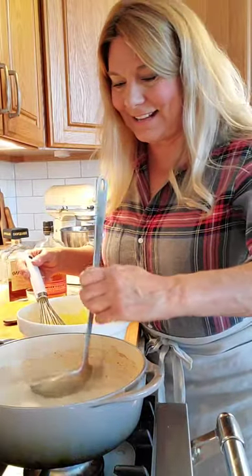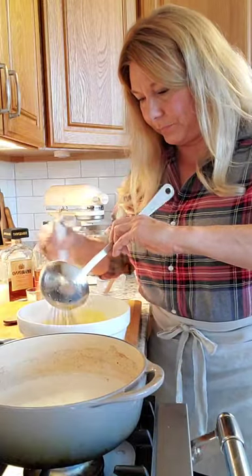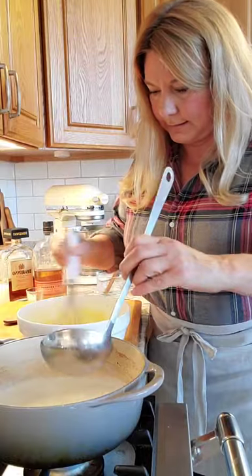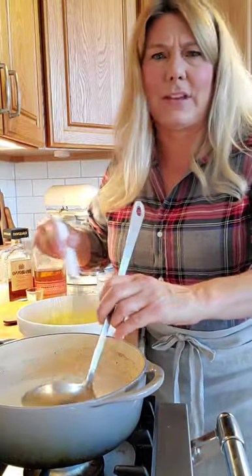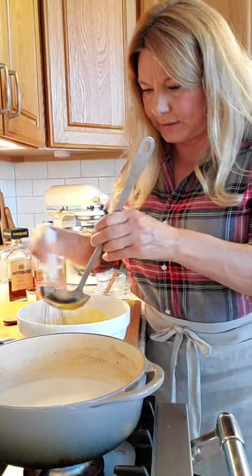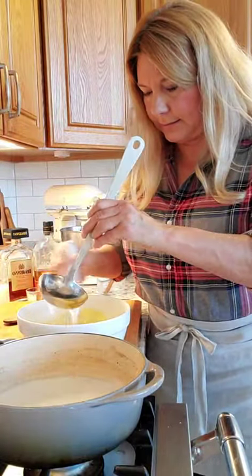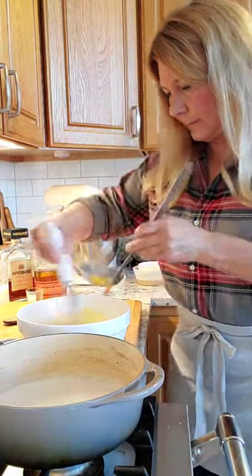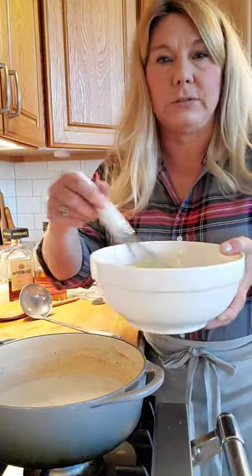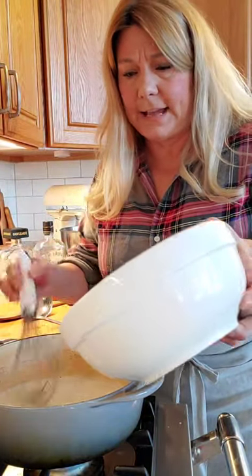I'm going to add a ladle full of the hot milk into my egg mixture and whisk it in while I add it — this keeps the eggs from curdling. This is a method you use a lot when you have a hot mixture and need to add eggs. I do a couple of ladle-fulls, whisking each one in, and then once I've whisked a couple of ladle-fulls into the eggs, I can pour in the rest of the mixture.